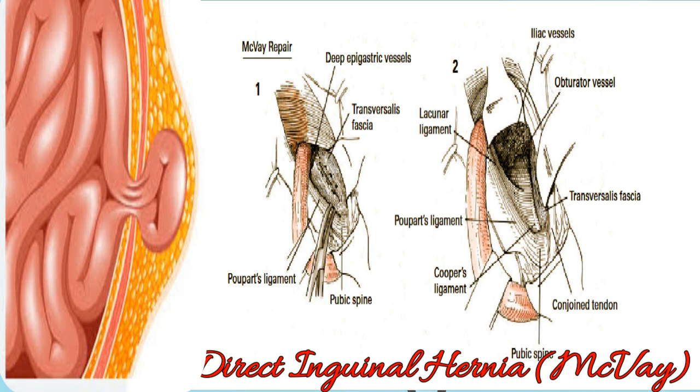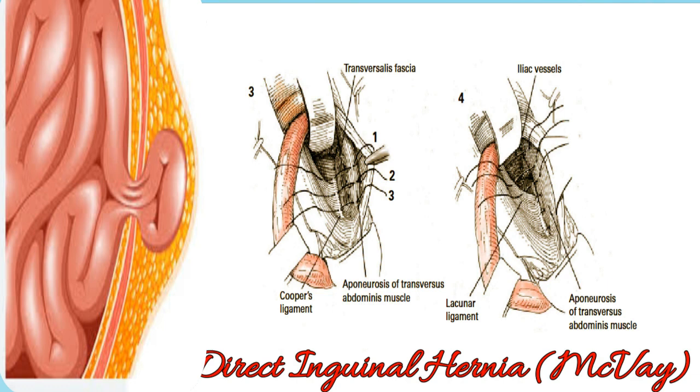As the bulge in this region is retracted upward and medially by an appropriate retractor, Cooper's ligament is clearly visualized as a white fibrous ridge, deep in the wound at the innermost portion of the concavity and closely applied to the horizontal ramus of the pubis. Interrupted silk sutures approximate the aponeurotic margin of the transverse abdominal muscle and the transversalis fascia to Cooper's ligament.